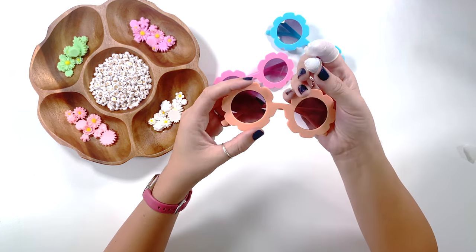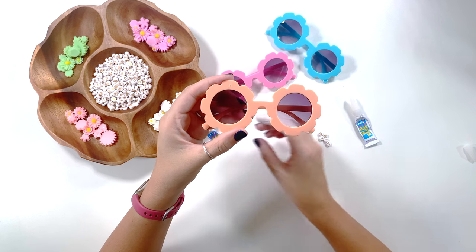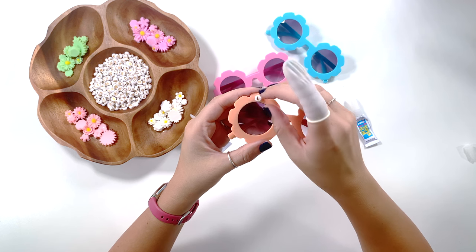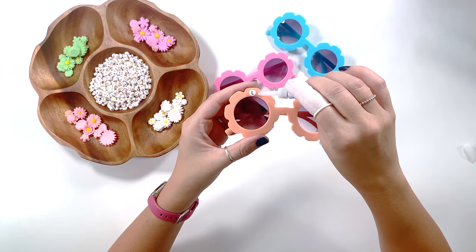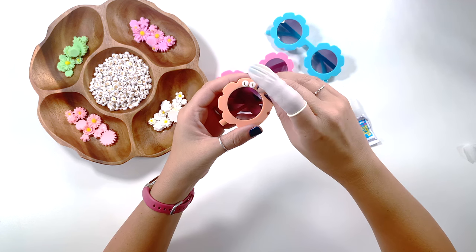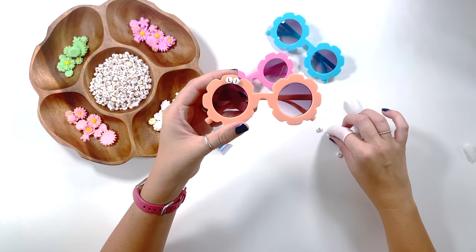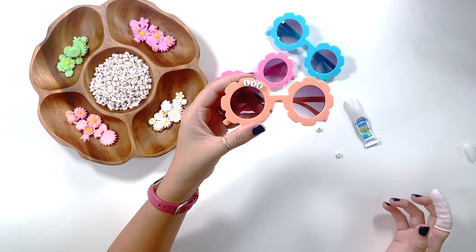We're just going to use a tiny dot. I'm going to start in the very middle up here at the middle of the petal, and we're going to start with one of the L's — the middle of her name. So that's the middle letter. You kind of want to space things out perfectly, then go ahead and do another one, put the next letter. It's going to take a while for it to dry, so once we do it you will have to let it sit flat.